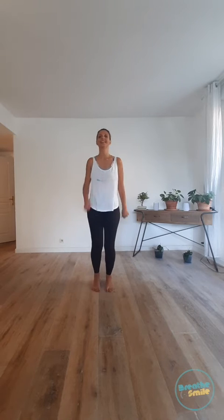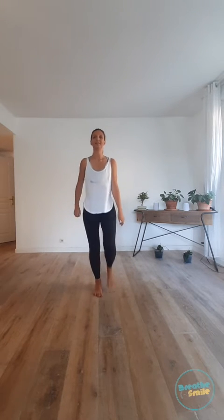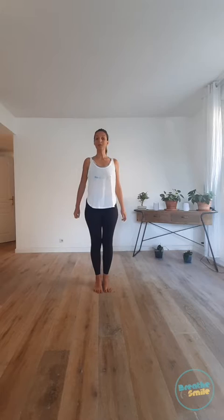Let's walk a little bit. Don't forget — breathe and smile. Beautiful! Pose number two: Warrior.